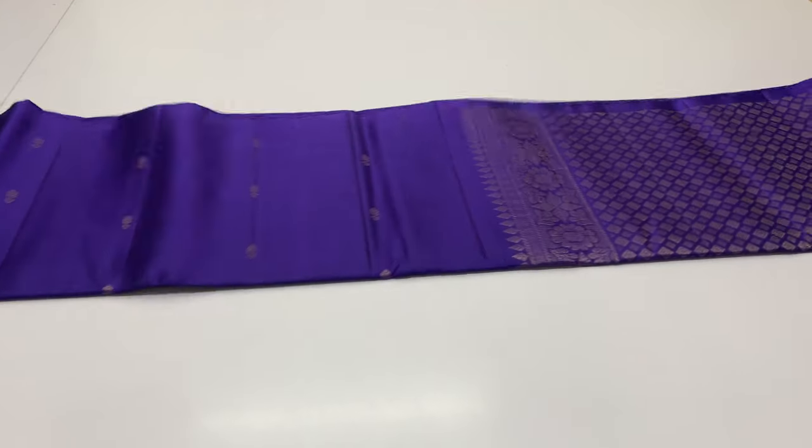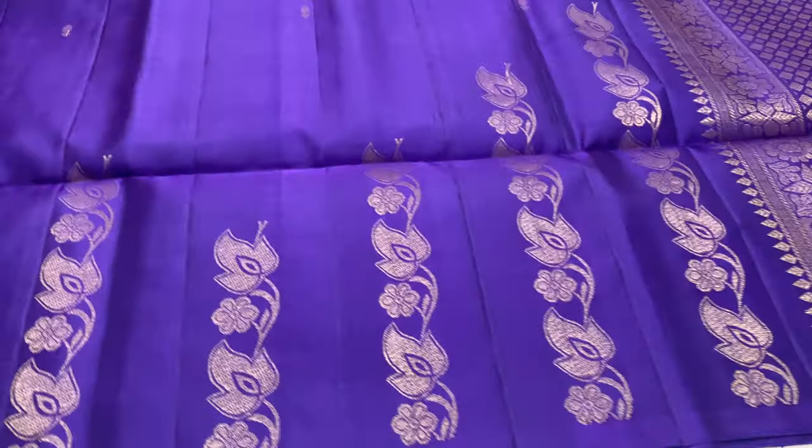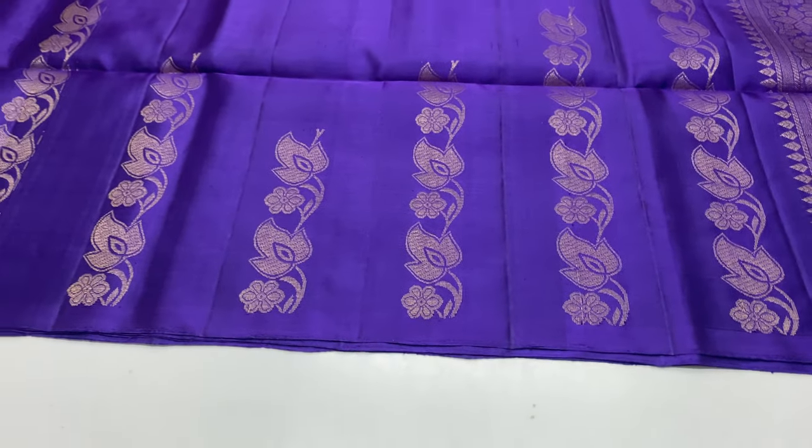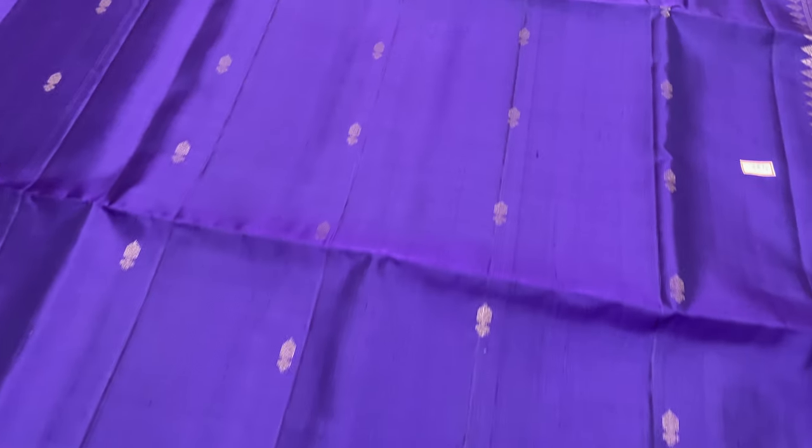Now you can see the saris code is 4-3-2. In blue and violet mixed tones, it is 4-3-2. This pattern — you can look at the bottom of the border. This pattern is 4-3-2.